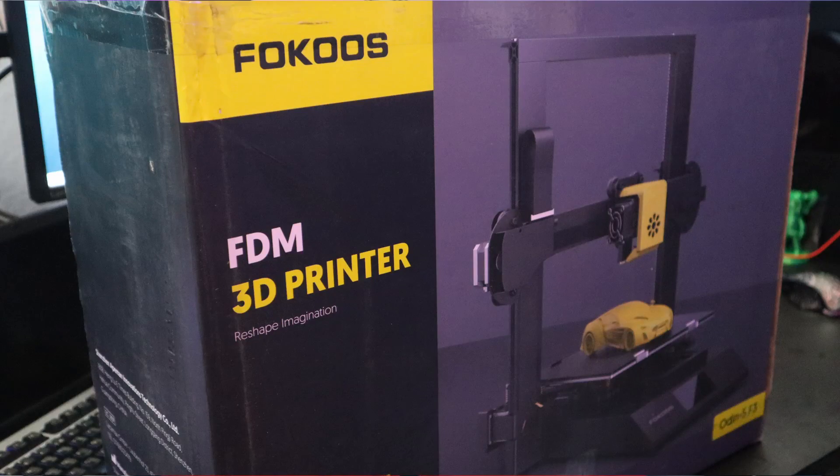In Dutch we say 'adders onder het gras' — little snakes under the grass. This 3D printer normally costs almost $300, so this is just a third of the price. I bought the machine and within one and a half weeks I had it in my hands.